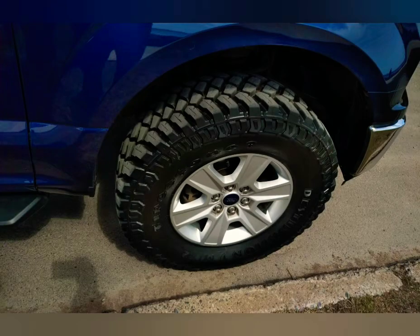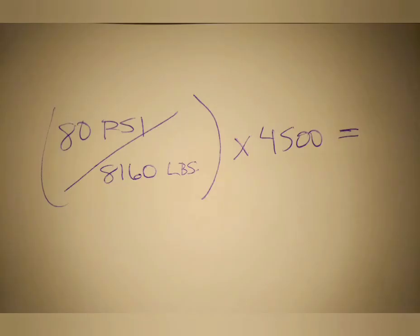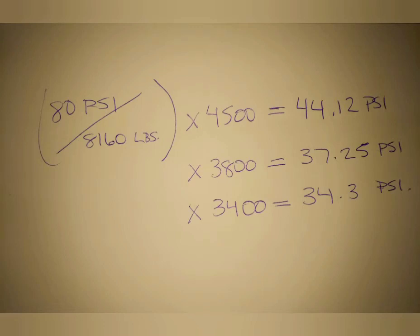Every tire is calculated based on the numbers on the sidewall that tell you the PSI and the weight rating. You can also do this mathematically: it's 80 PSI divided by 8160 (which is two times the tire weight rating), multiplied by the axle weight — and that gives you the number. So 80 divided by 8160, times 4,500, gives you 44.12; times 3,800 gives you 37.25. These methods work with every tire you can buy and every vehicle you can put it on.